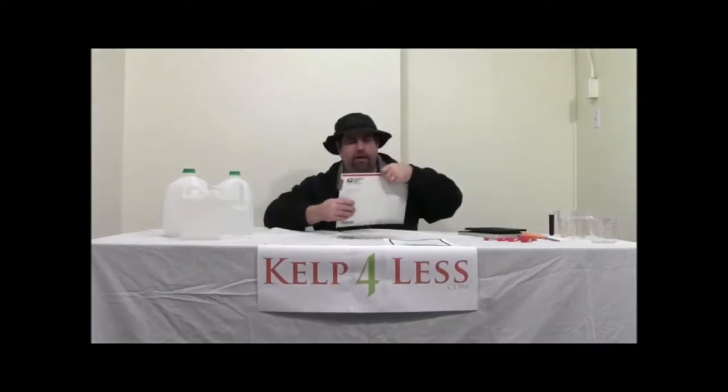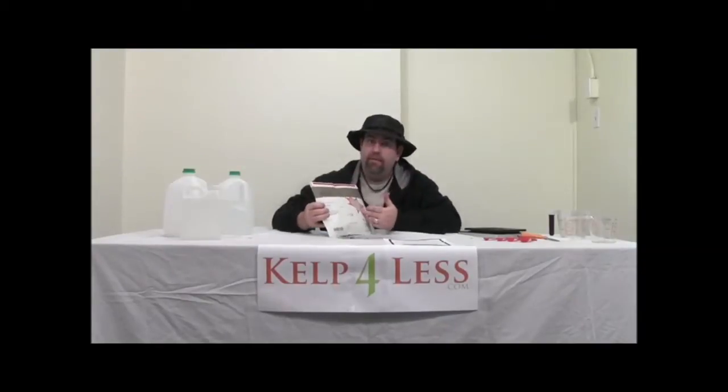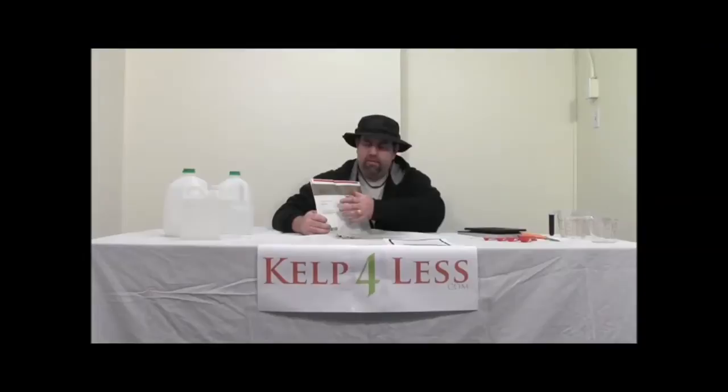I'm going to show you — for our customers and growers — when they order our fulvic acid, it comes in a regular shipping envelope. We don't put any marketing materials on it; there will be a shipping label, but as far as promoting our store or what you're doing at your home or garden, it's very discreet.